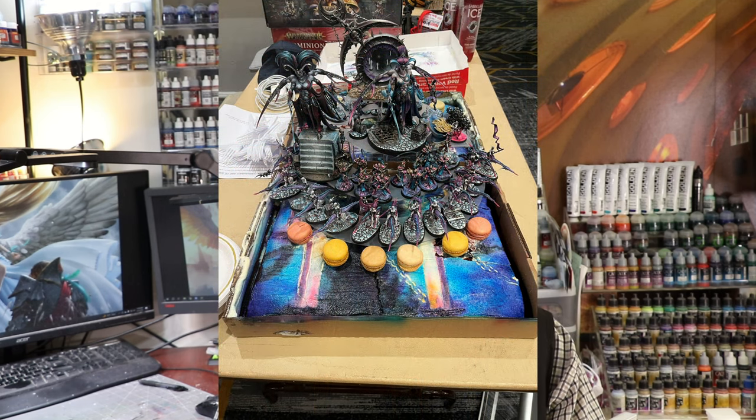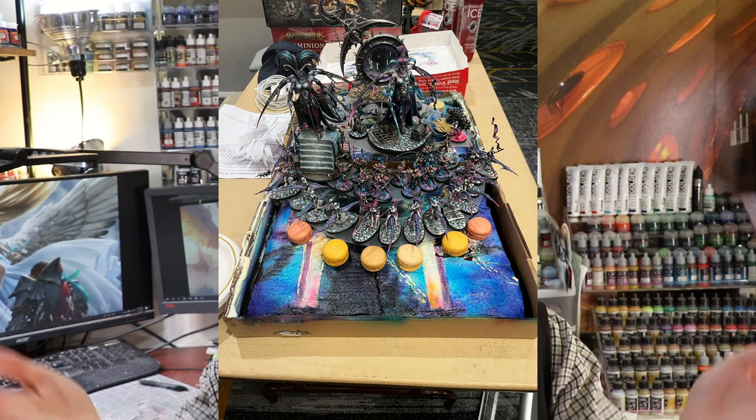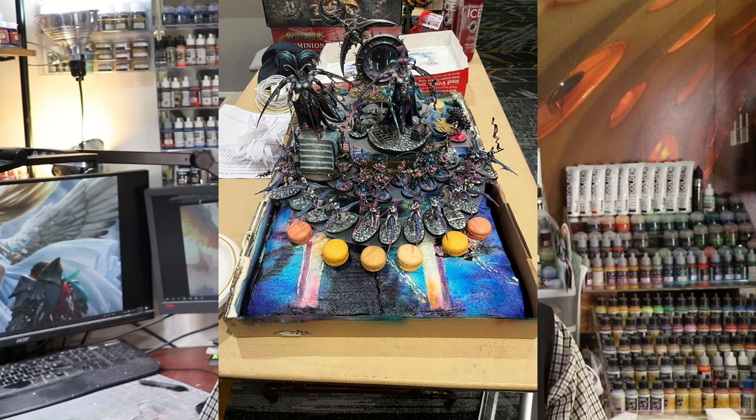This is a lot of fun. Here's what my army looked like set up on it — ironically covering up most of my good work, which is funny, but oh well. It was still good.